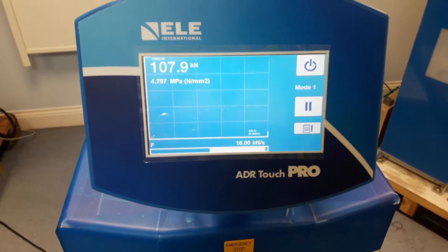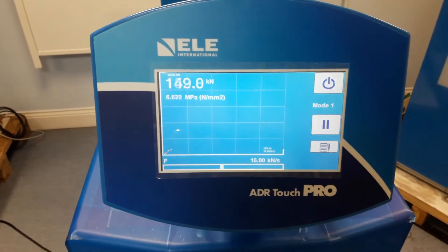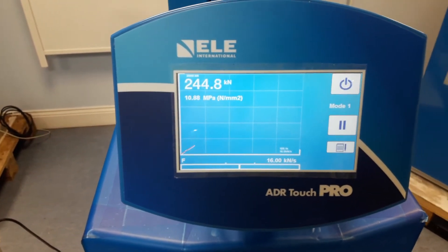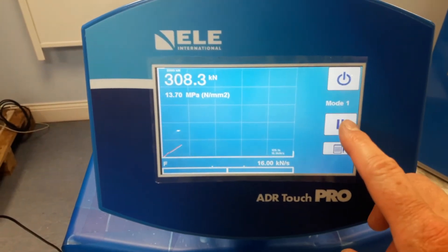With the machine running, it is possible to ask it to pause and just hold at a certain load for a given time. So what I'm going to do is allow it to hit about 300kN and I'm going to press the pause button.